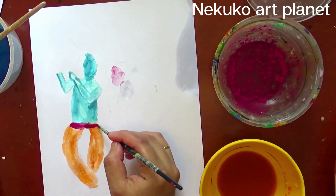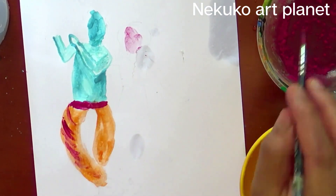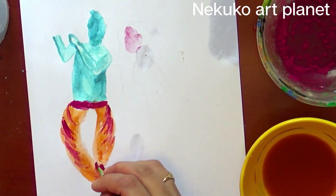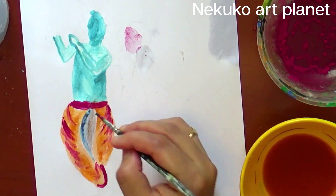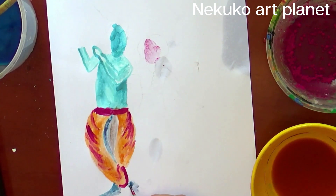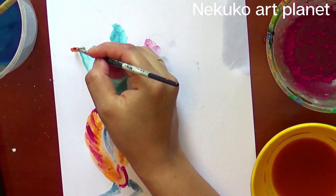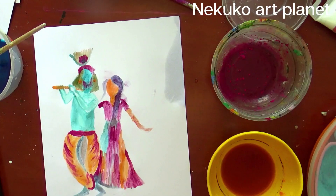You can see that I am giving a light and dark shade to the painting. So I am using a blue color — both dark and light shades for Krishna. You know it is very dark in some parts. After that I am also using the red color for the painting.